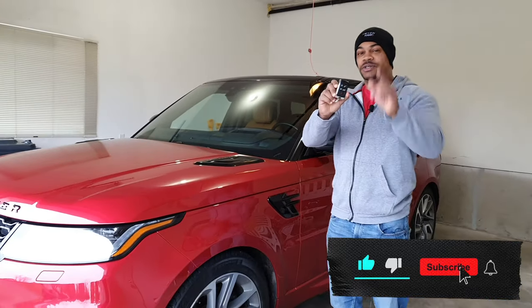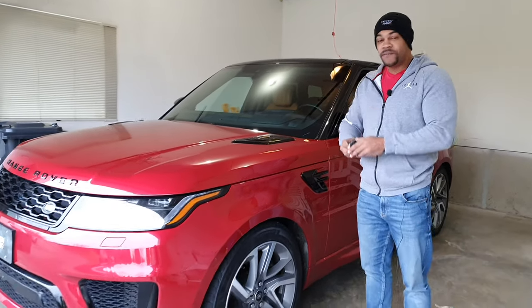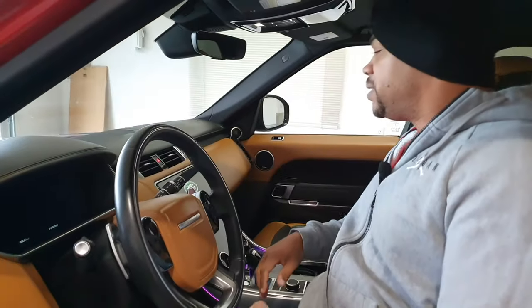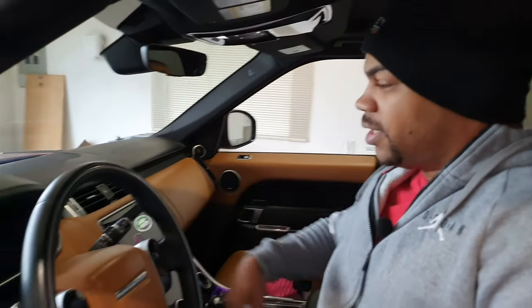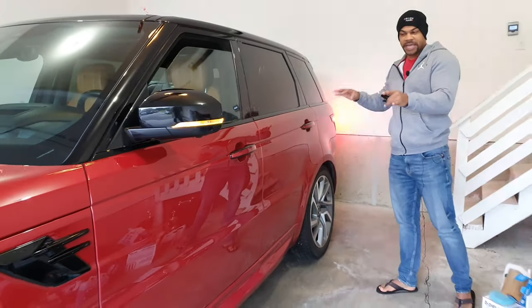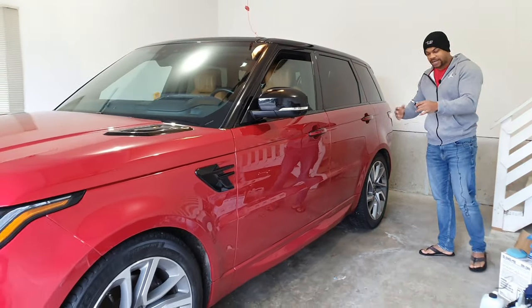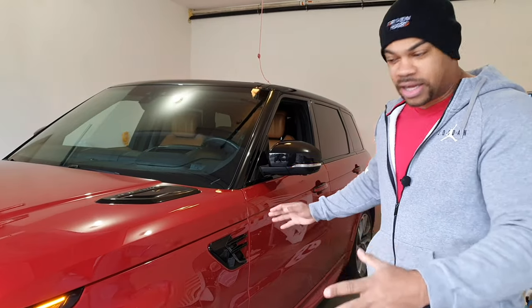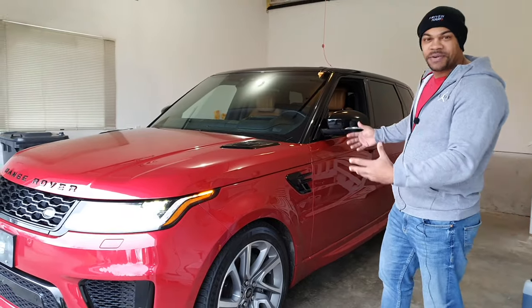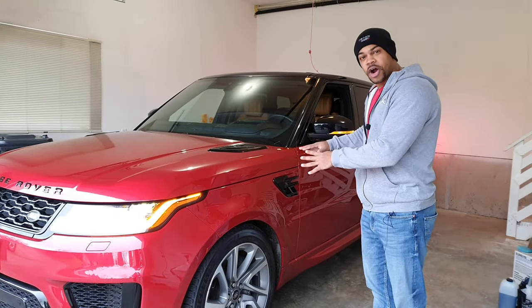So I want to show you how to do that right now. First thing we have to do is go inside the truck. Once inside, you've got to turn your hazards on — that's a safety mechanism that Land Rover has built into these vehicles. This works with the car running or not running. As I was getting ready for this video I drained all the airbags, so I had to start the vehicle up in order for the pumps to start working.